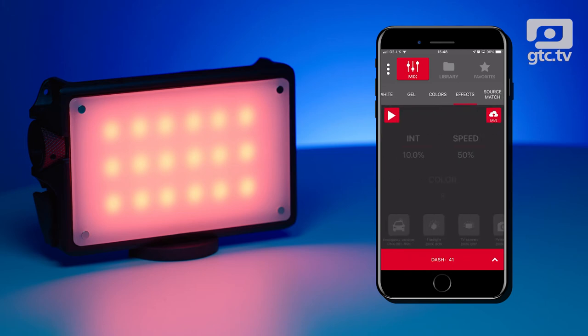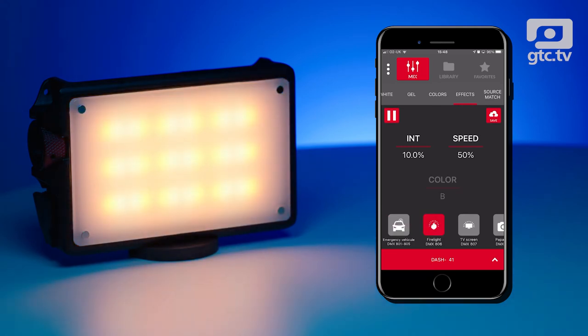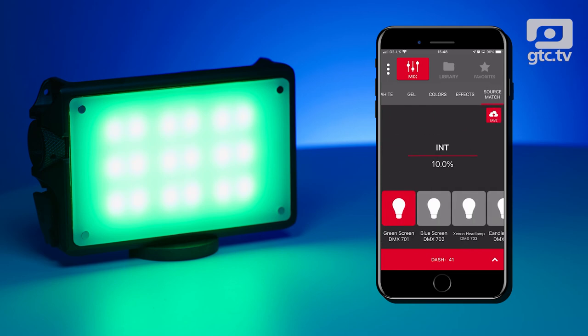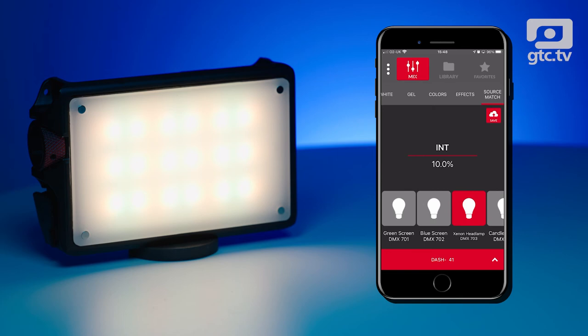Effects are quite useful — if you hit the play button and choose one, you get a police car effect, firelight, a flashing TV screen, or a paparazzi effect which is quite funky. Source match allows you to match a particular type of color as well. The app just seems to work really well — a lot of apps half work and half don't — but this one seems to work 100%, so big tick for that.